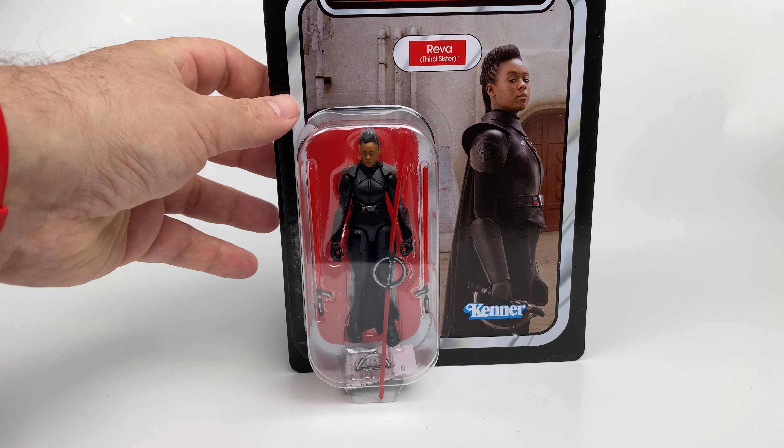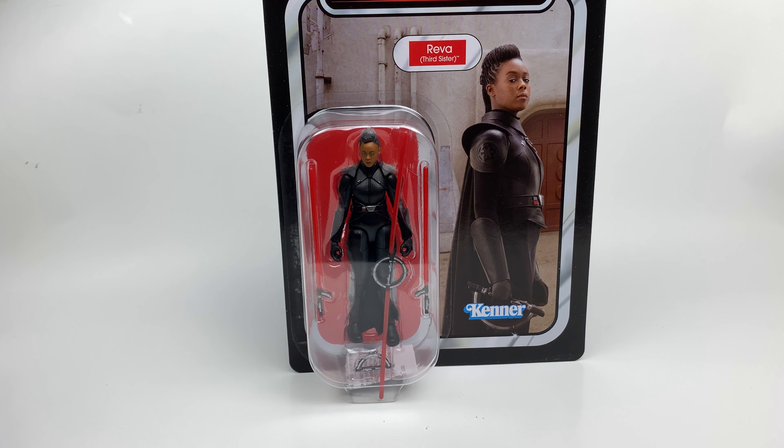Today's video we are going to take a look at Reva from the Disney Plus series Obi-Wan Kenobi.